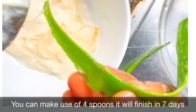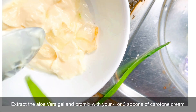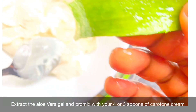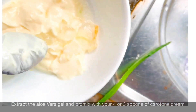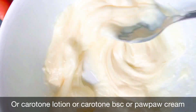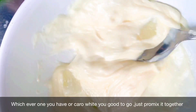That is going to finish within seven days. So let's start — take the aloe vera and pro-mix it with your four or three spoons of carotone cream, carotone lotion, carotone BNC, purple cream, or carol white — whichever one you have, you're good to go.